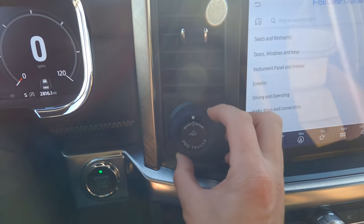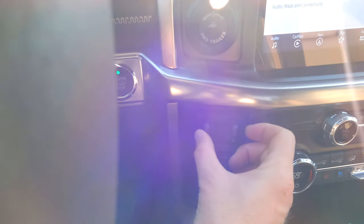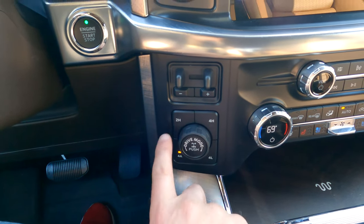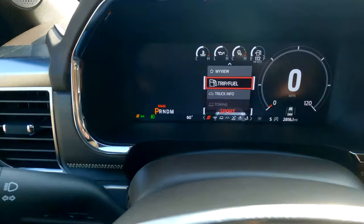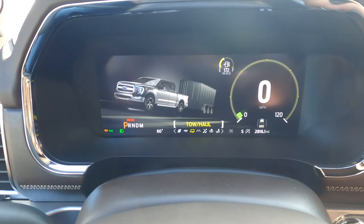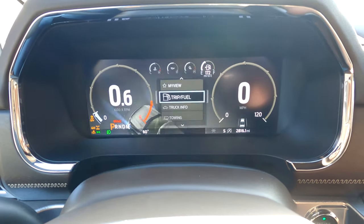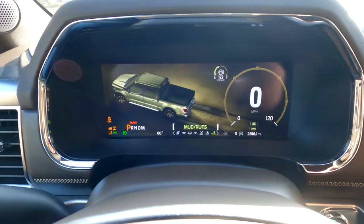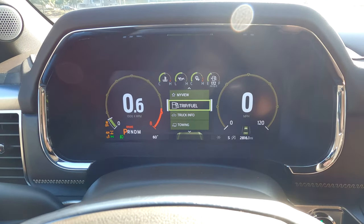Over here you've got your trailer backup assist, which they show in all the commercials. The start-stop button is over here, and you've got your trailer connectivity buttons. Here's your drive mode selector: you can pick between two-high, different four-wheel drive, and two-wheel drive modes. The drive modes themselves include sport, eco, tow/haul, normal, slippery, deep snow/sand, and mud and ruts. If you get the Tremor package, you also get a rock crawl mode.